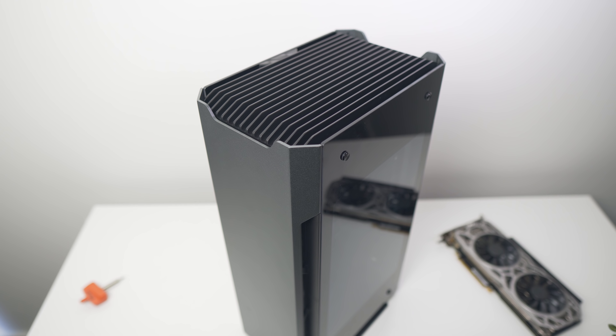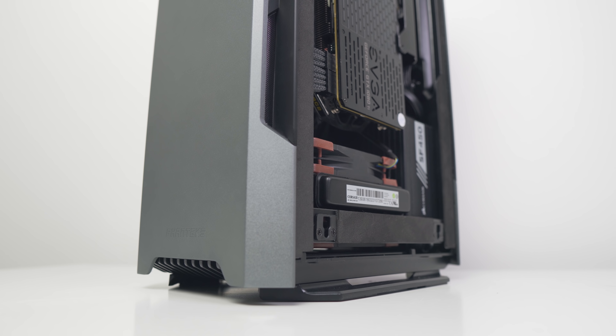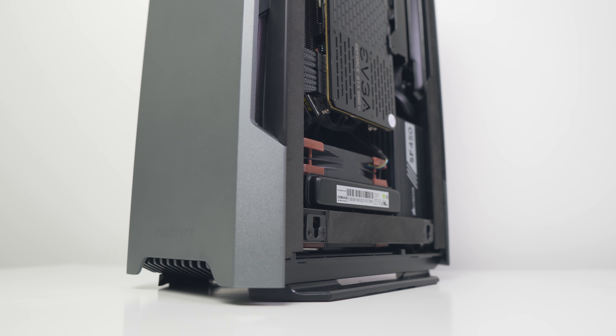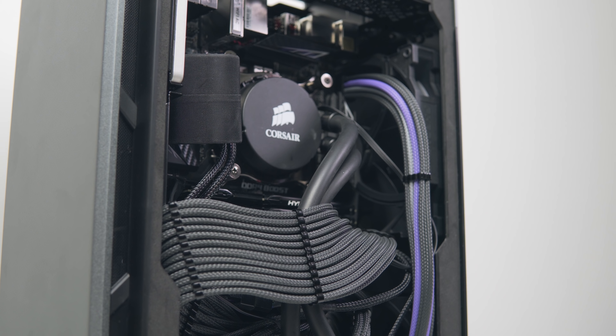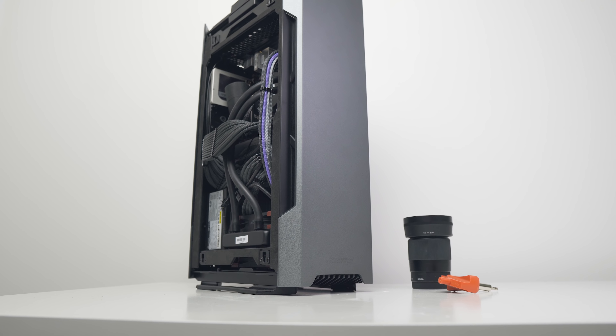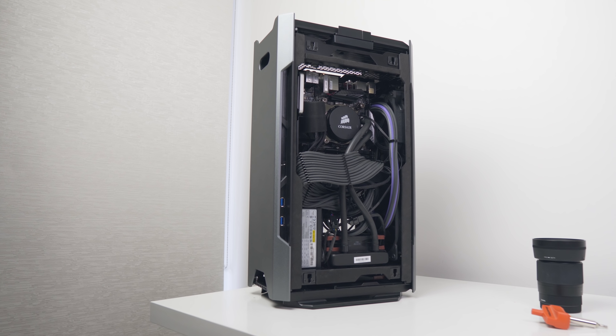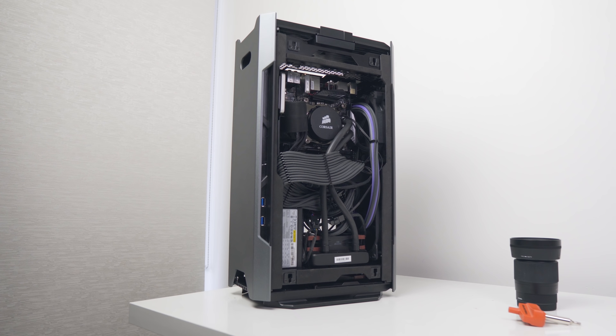The Phanteks Evolve Shift really could have been epic, and I truly believe that. With just a few adjustments, Phanteks could have snatched up a significant portion of the small form factor case market. So in this admittedly very late but still relevant review, we'll go over design, build quality, CPU and GPU thermals, and of course how it could have been so much better.